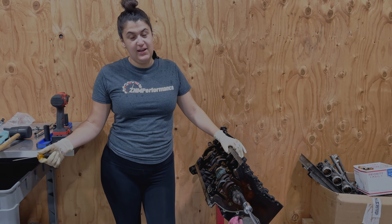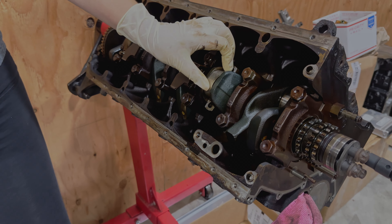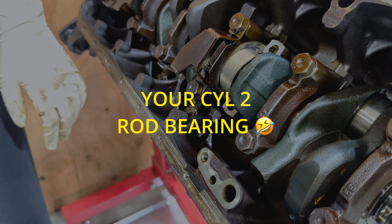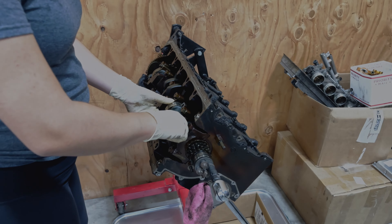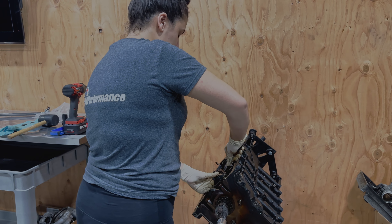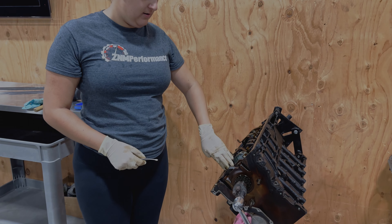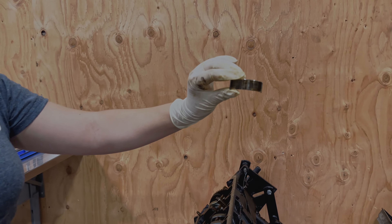It actually looks like cylinder two has a spun bearing. As you can see here, there's a gap — I thought it was just offset but now I understand that this is a spun bearing. This was the noise in the vehicle that we heard. It looks like we're going to have to get the crankshaft shaved down. I'm going to try to remove this bearing. This is what the scoring and wear looks like inside, and I'll show you the outside as well.